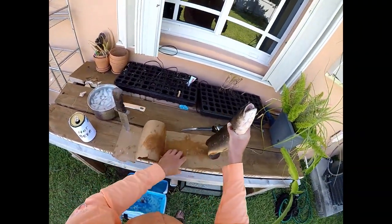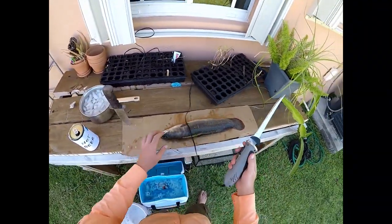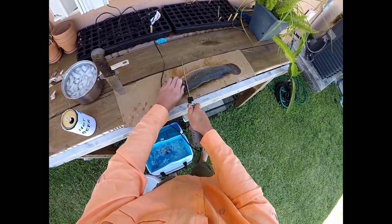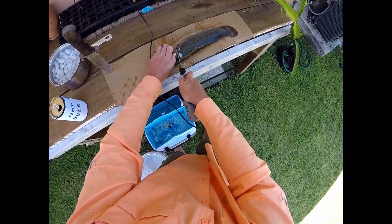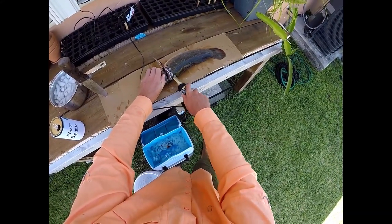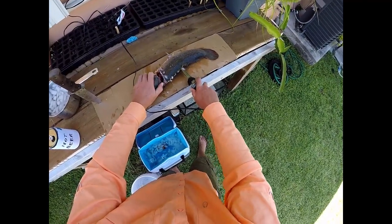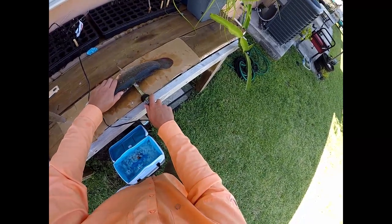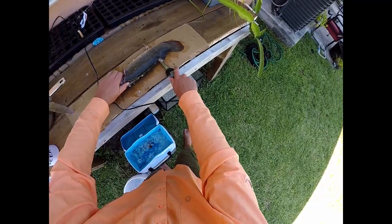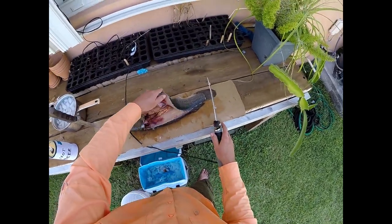Without further ado, let's figure out how to clean this thing. So, there ain't no bluegill or crappie. Slimy as hell too. Let's see what these fillets look like. Oh man. The fillet knife is hurting on this one. This fillet knife has cleaned like a 40 pound snowy grouper. There we go. Got all those scales off.